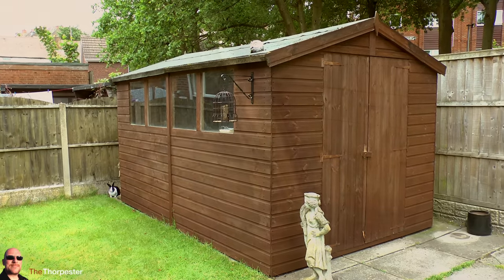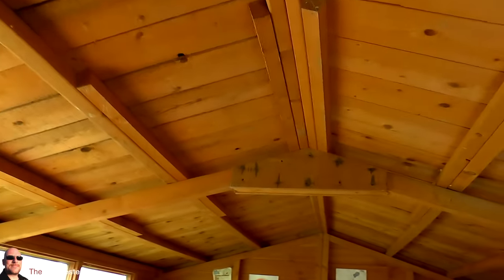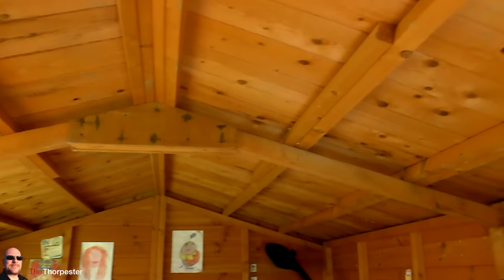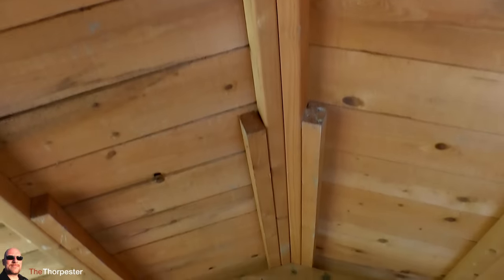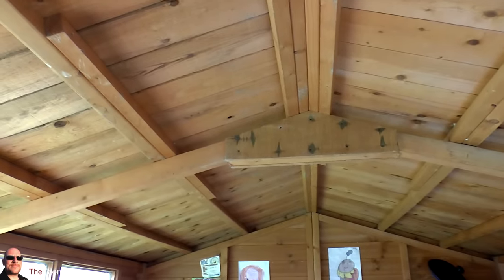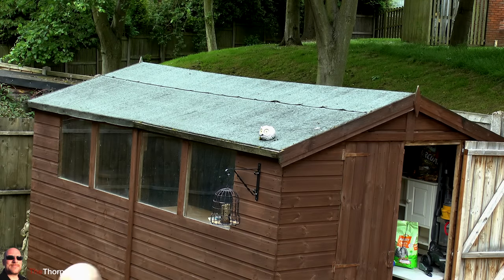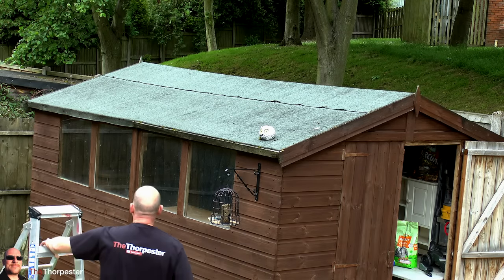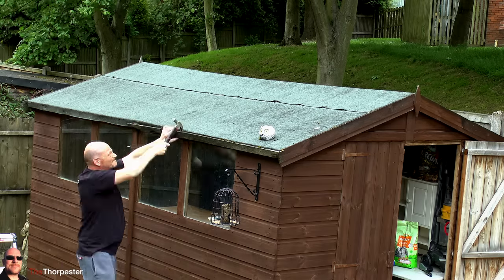The first thing I do is check the inside of the shed. There are leaks coming through all over the place, but what I'm doing here is just making sure that the wood looks salvageable. Obviously if there's anything totally rotted away it will have to come out and I'll have to replace some of the planks, but looking at the inside of this one it's actually held up quite well, which is very lucky. I won't know for sure until I take the old felt off the top and have a look from the top down.